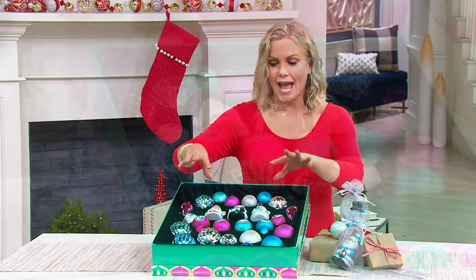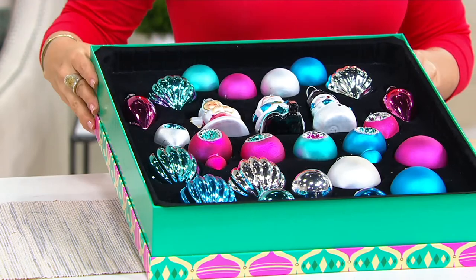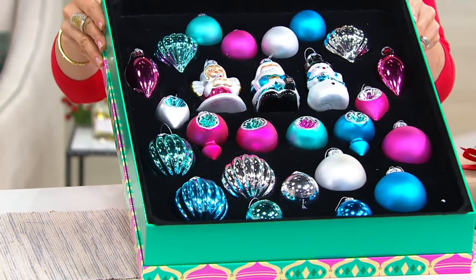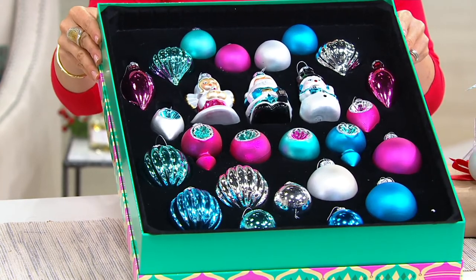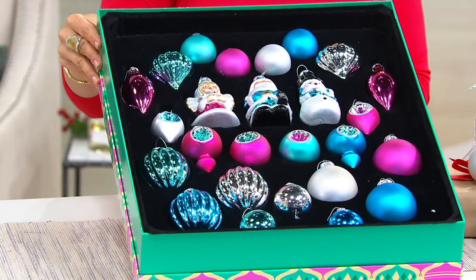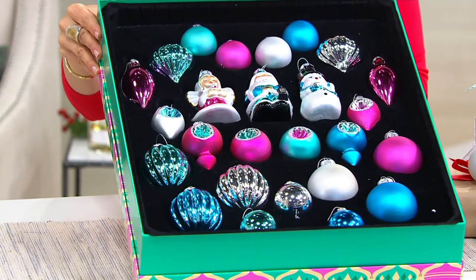Each one has its own place. It's going to be kept beautiful. These are glass ornaments and you're getting 26 for just about $40 — normally $46.50. This works out to about $1.54 per ornament.